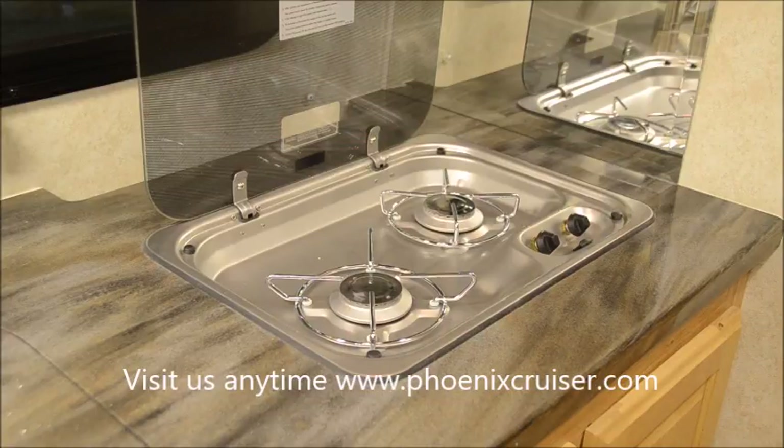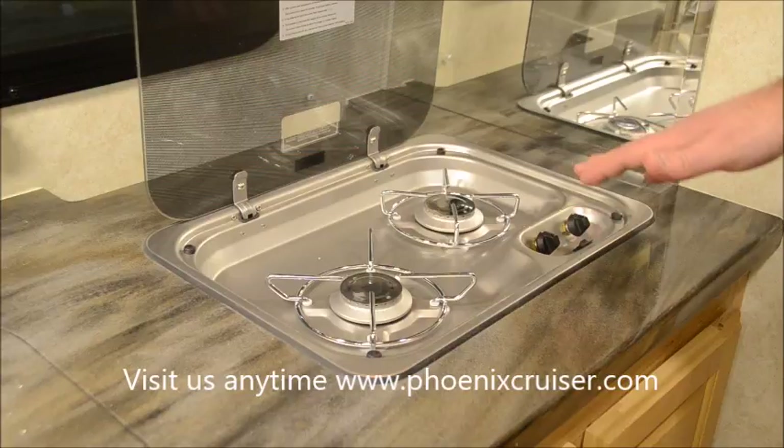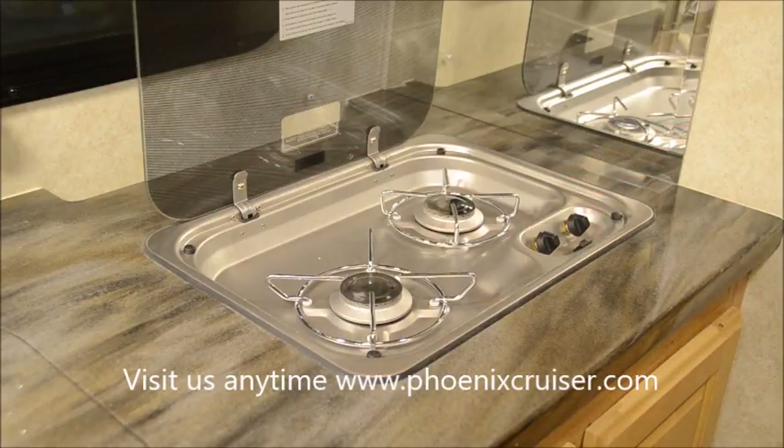New for 2017, we've started using a new igniter on this two-burner range for the Phoenix Cruiser, and I've had a couple of customers call me questioning how to light this. They say they're able to get it lit and then the flame immediately burns out, or they turn the knob and don't hear any gas.